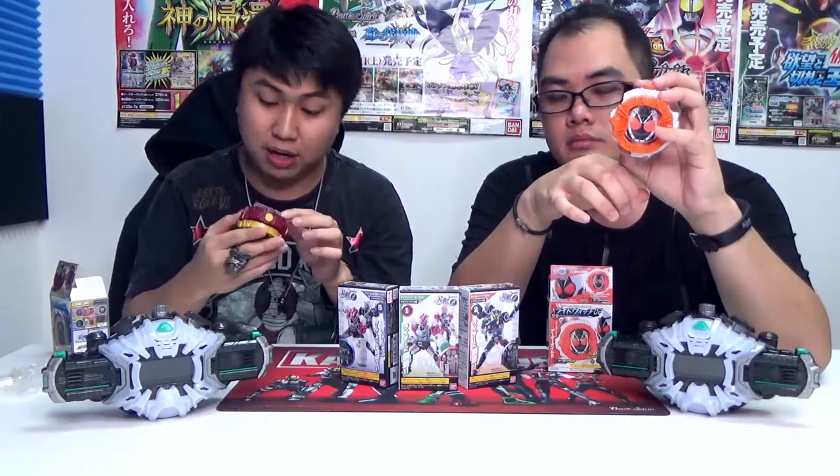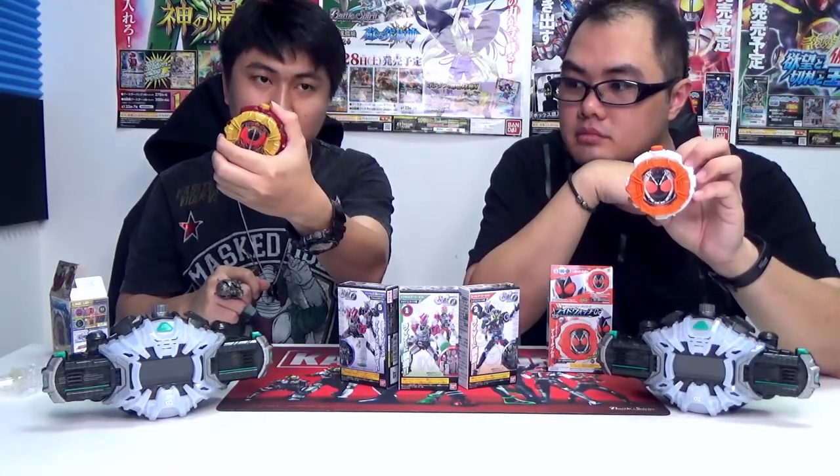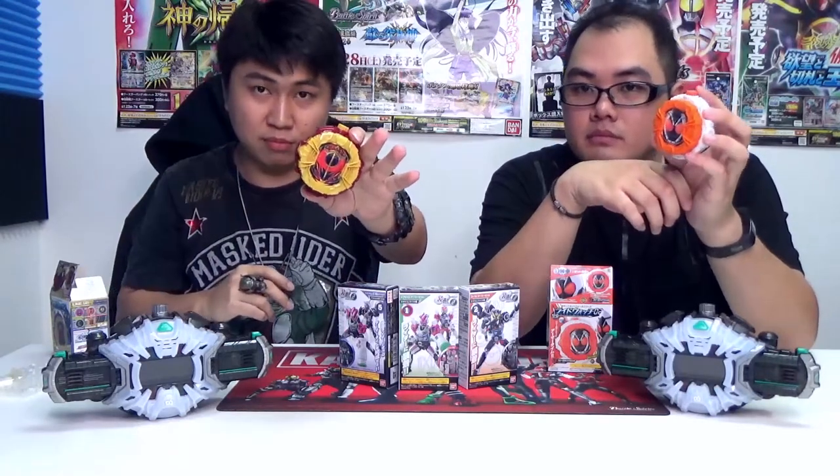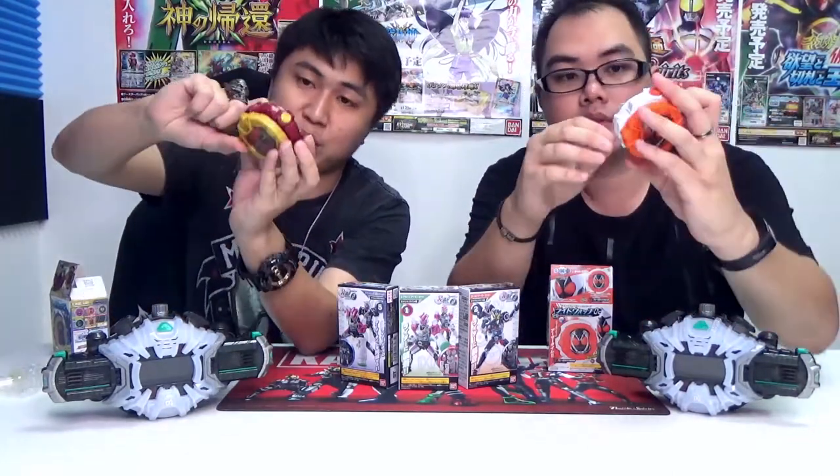It's not as loud as the DX for sure — the DX ones are much louder — but it does get the job done. It's pretty nice. So basically when you push the button here, the trigger, it will set off the sound. Pressing through the sounds, the last one is the finisher — Level Charge. And then there's a reset button at the bottom, right beside the QR code. When you press it, it will reset it back to the first sound.